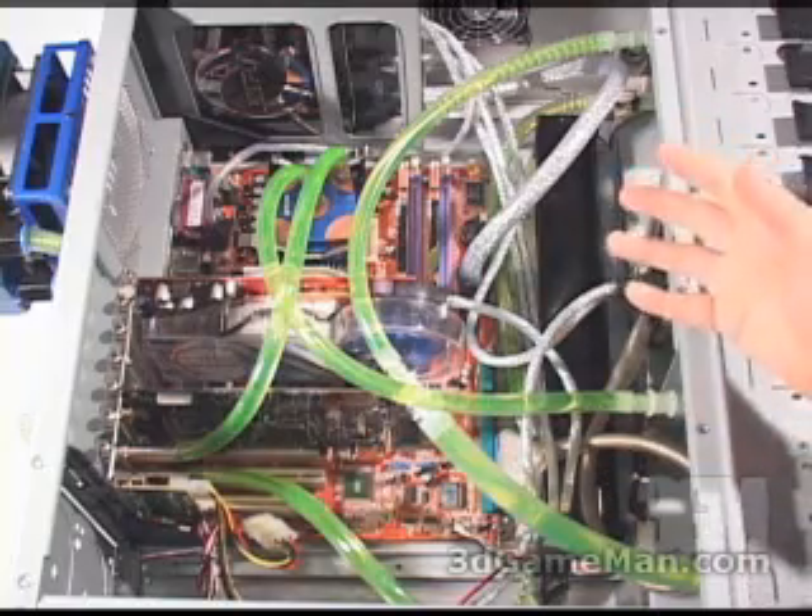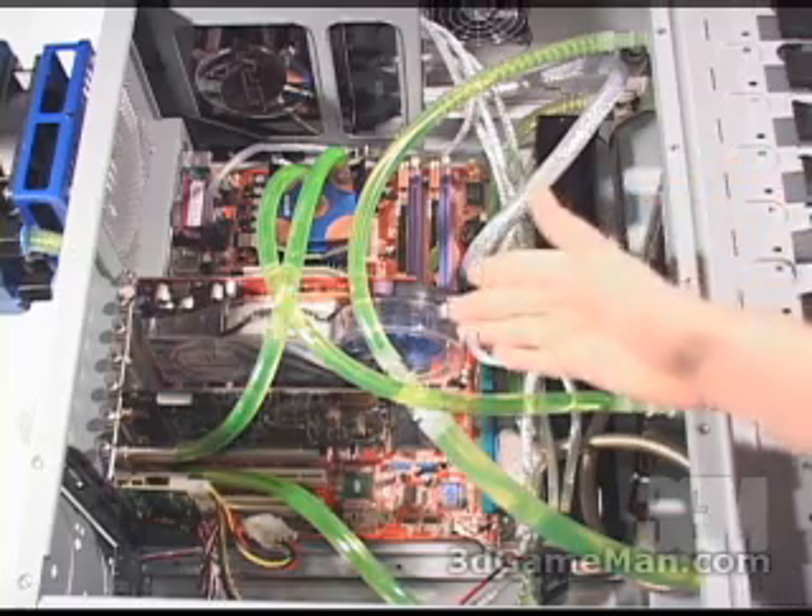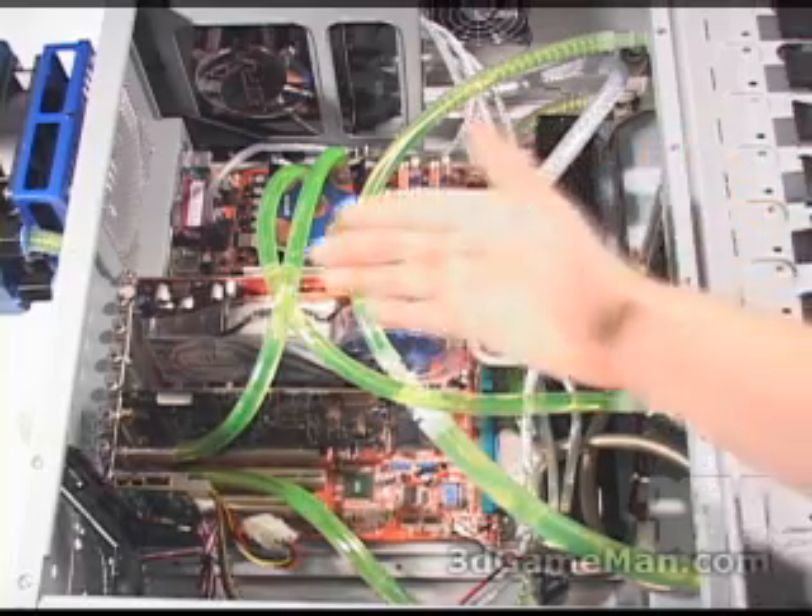Remember, you could have a couple of CPU water blocks if you have a dual system, a chipset water block, a VGA water block, and even an extra radiator.